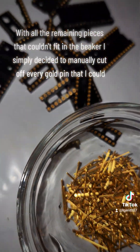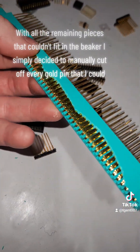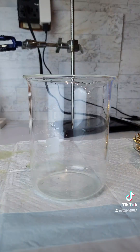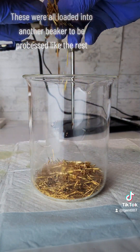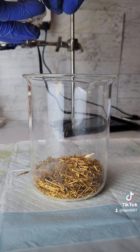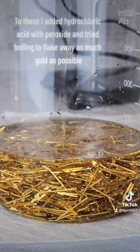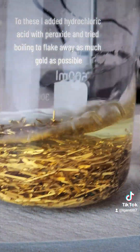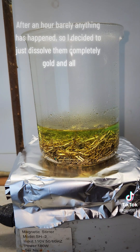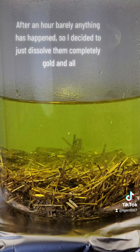With all the remaining pieces that couldn't fit in the beaker, I simply decided to manually cut off every gold pin that I could. These were all loaded into another beaker to be processed like the rest. To these, I added hydrochloric acid with peroxide and tried boiling to flake away as much gold as possible. After an hour, barely anything had happened, so I decided to just dissolve them completely, gold and all.